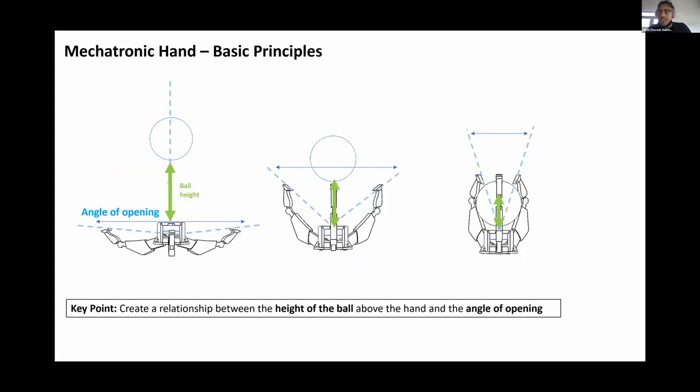I want to expand on the principle of ball height and finger opening angle. When the ball is far from the hand, the hand is open wide. As the ball gets closer, the angle between the fingers gets smaller — the fingers come closer together. When the ball is just a few centimeters above the IR sensor, the hand is almost completely closed. That is how it catches the falling object: it forms a relationship between the height of the ball and the angle between the fingers as it falls.